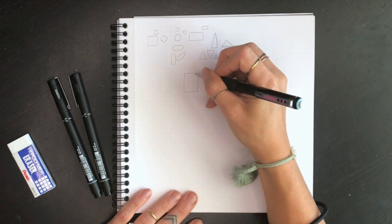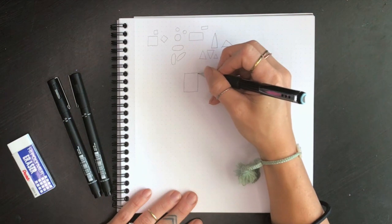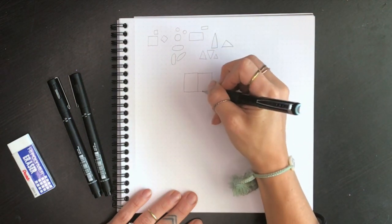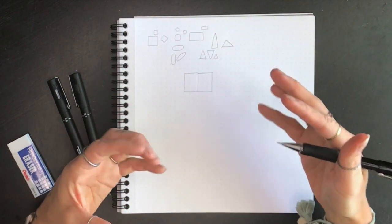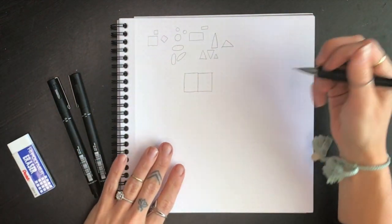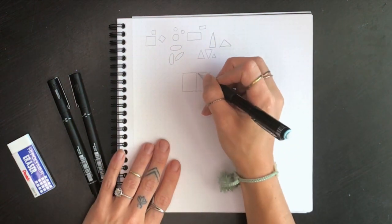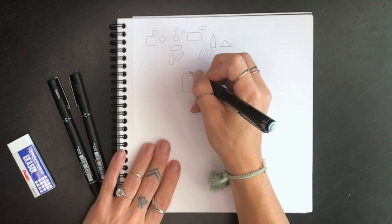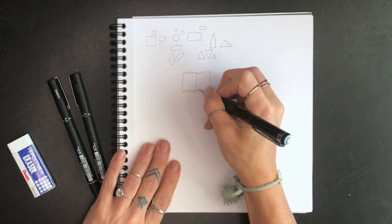Now make the exact same rectangle connected directly to it — mine is about three wide, so I'll go three wide and connect it. Now we just have two rectangles side by side and it already kind of resembles a journal. From here we can refine these shapes and add some curves to our pages — curve this one up, and this one up, and this one up.